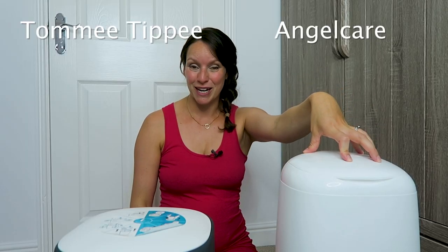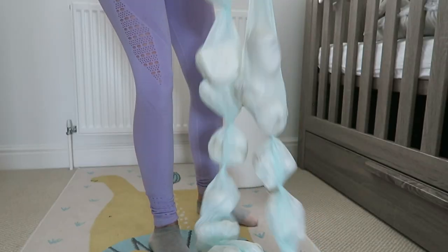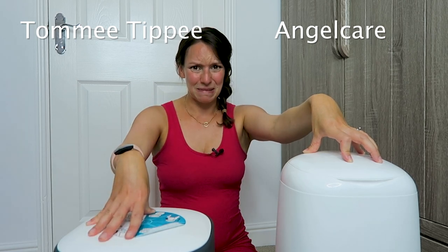In terms of smells when changing, this one I cannot smell anything. This one when I change it I can smell it, and because it's a twist and click it opens and unwinds, and the smell becomes more intense every time you use it. So it definitely does smell.